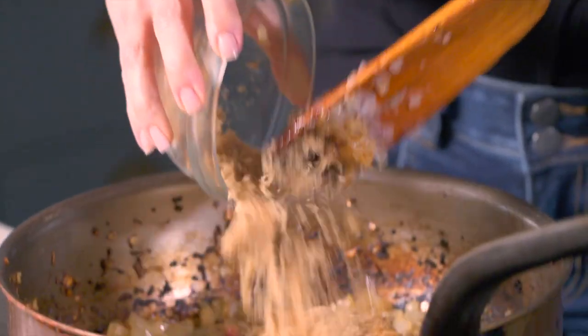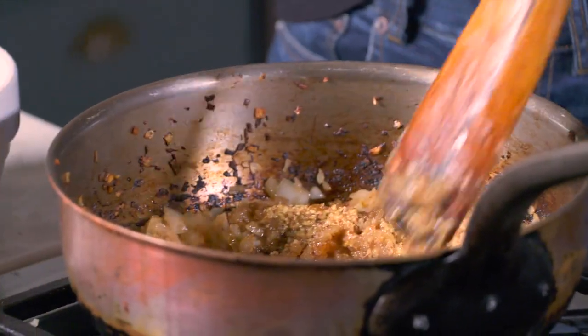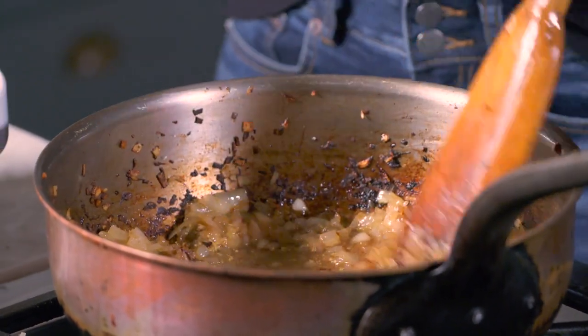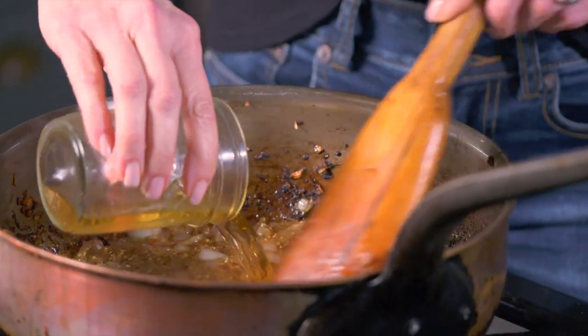I'm adding some brown sugar, whole grain mustard. You can add vodka or bourbon — this is bourbon. I'm adding a little bourbon to the mix and I'm gonna let that evaporate out just a little. And apple cider vinegar — I'm putting that right down in here.